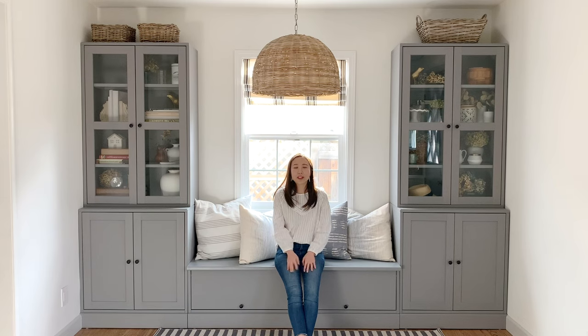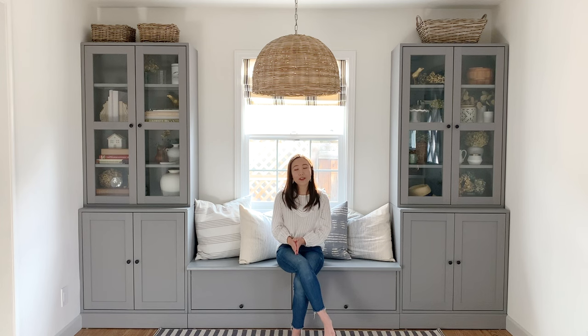That is all for this DIY IKEA banquet hack! If you enjoyed this video, feel free to subscribe to my channel or like this video. Bye for now!